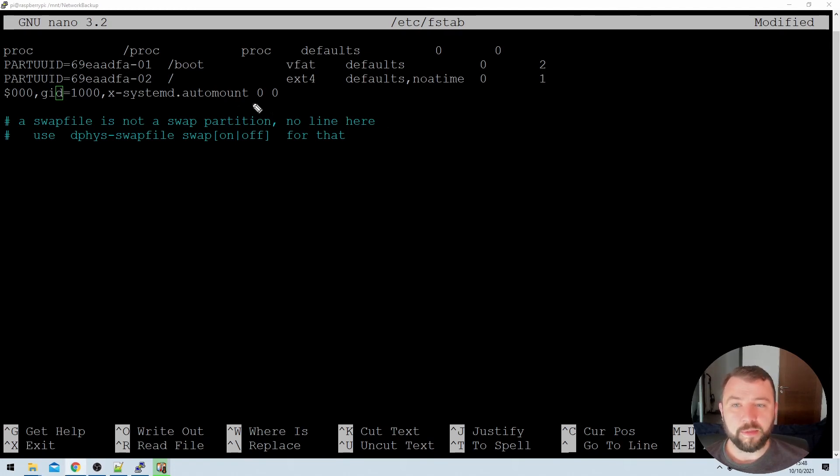The last two items specified are 0 0. These are used by the file system table to specify whether a backup operation or a file system check should be performed. We're specifying 0 0 here because for the vast majority of users that's exactly what you want. This does need to be present — don't remove it — but specifying 0 0 is perfectly acceptable.